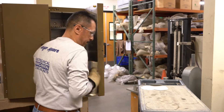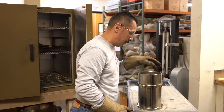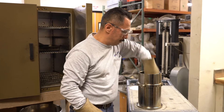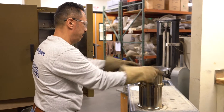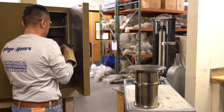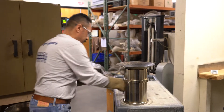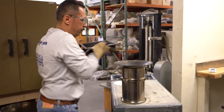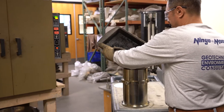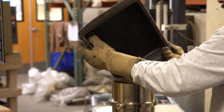Hector's bringing the mold out of the oven and placing a paper on the bottom so that the asphalt doesn't stick. That mold is kept in the same oven as the asphalt so they're at the same temperature — right around 300 degrees Fahrenheit — which is why he's wearing those very thick gloves so he doesn't get burned.